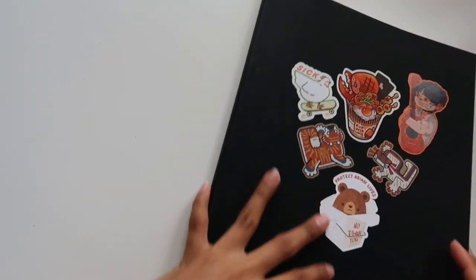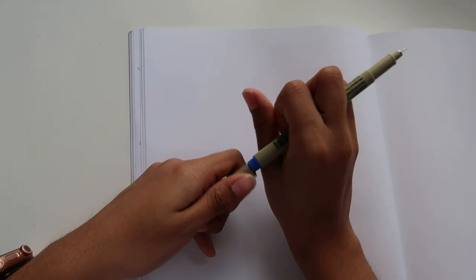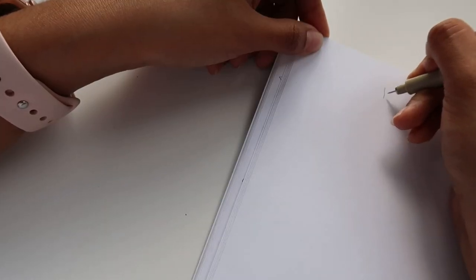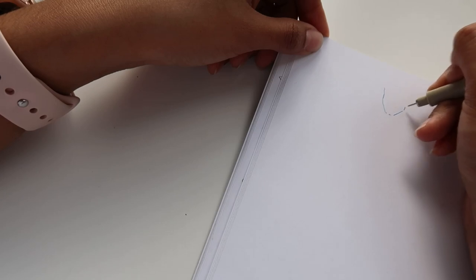Have you ever opened a sketchbook and had no clue what to draw? Or did your spread just turn into shit like moldy cream cheese on your toasted everything bagel on a hot Tuesday morning? Well, I have a solution for y'all. In all seriousness, welcome to another video. Today I'll be talking about the multiple ways you can fill up your sketchbook.